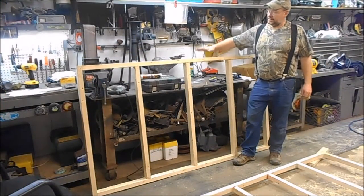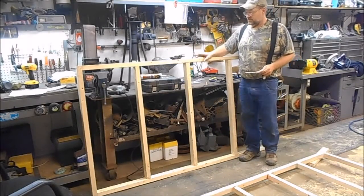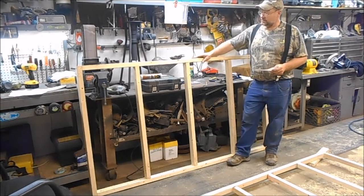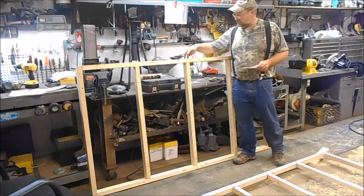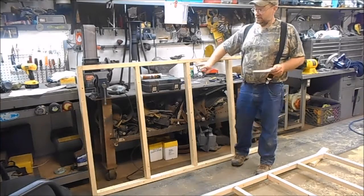This is what our mattress is going to sit on — it's pretty much like your box springs. We built it because our mattress is 38 inches wide and 74 and a half inches long and seven inches thick. We made this actually three inches longer and three inches wider so you'd have a little room to tuck your blankets down in there. We screwed it, put glue in, and doubled up on the screws, so it's pretty sturdy and square.